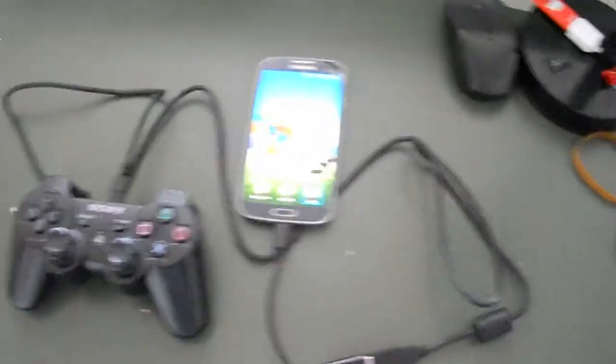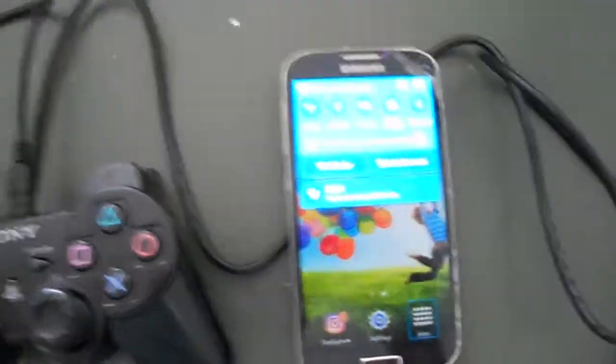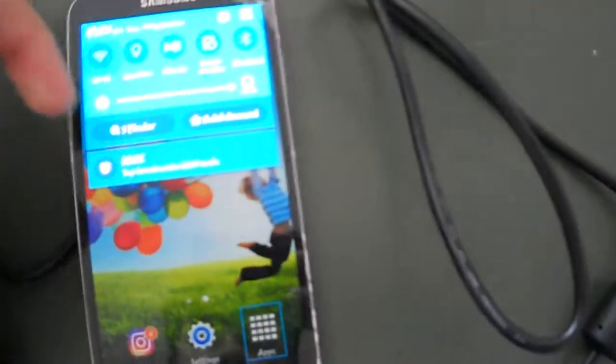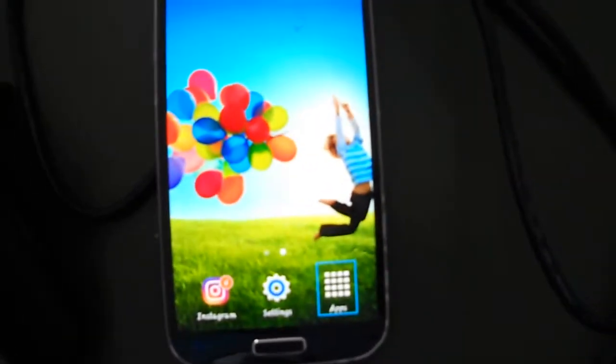I think you may need a rooted phone for this — I'm not so sure. This works for most games.